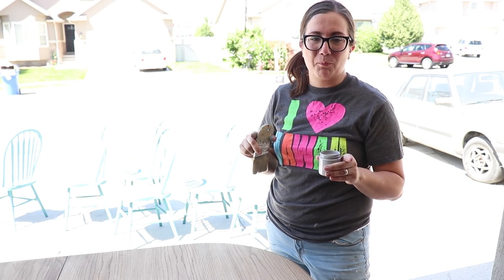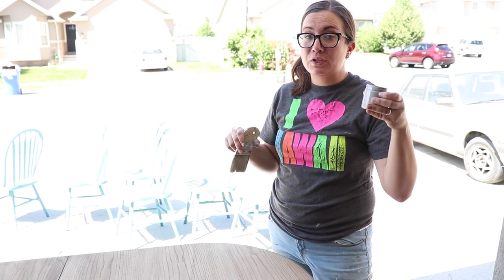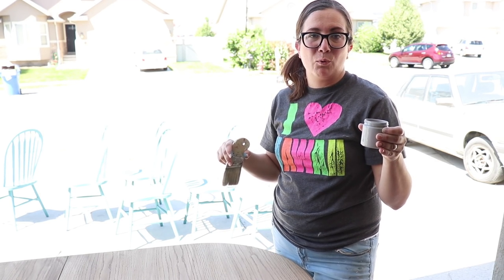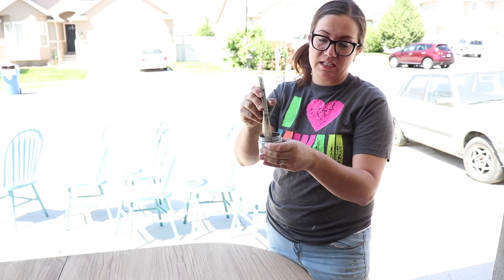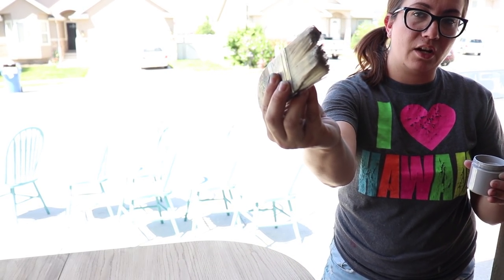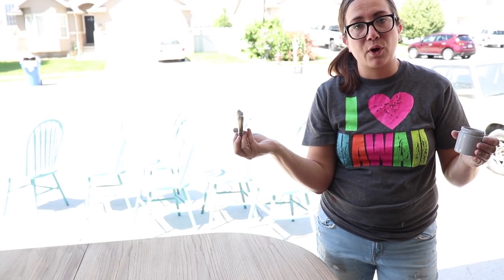We're getting ready to dry brush the top of the table. There was some damage we couldn't fix, so we're going to camouflage it and give it a faux barnwood effect. I'm using Fairy Chalk Mother Industrial — really any shade of gray will work. I'm also using my Palm Pro brush, which works great for dry brushing. I'm just going to dip the tip of my brush, get just a little bit of paint on there, then wipe it off — you really want a dry brush. Then just come across here.